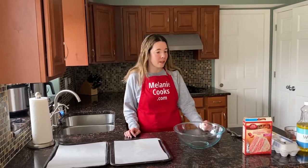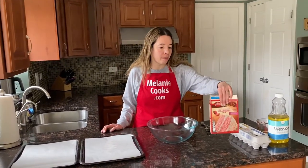For this easy recipe we need strawberry cake mix, eggs, and vegetable oil — or instead you can also use melted butter.